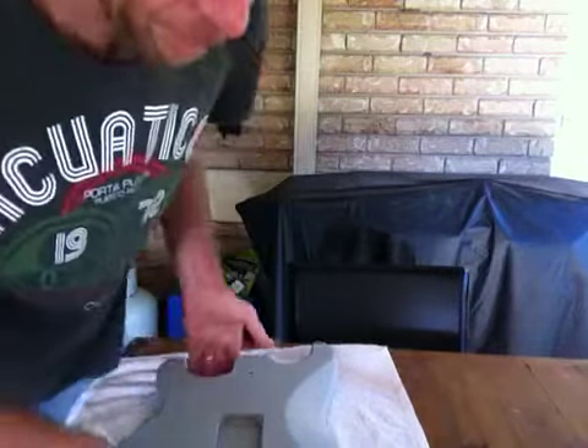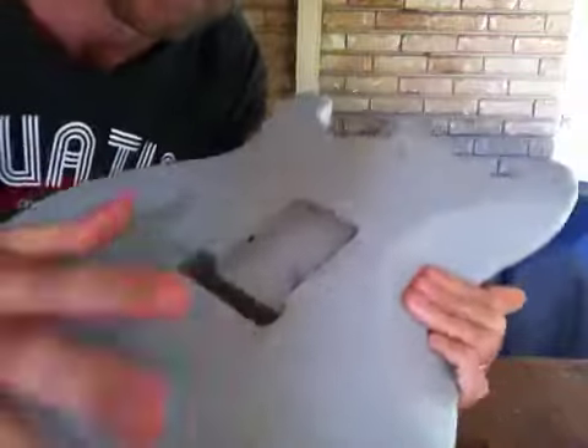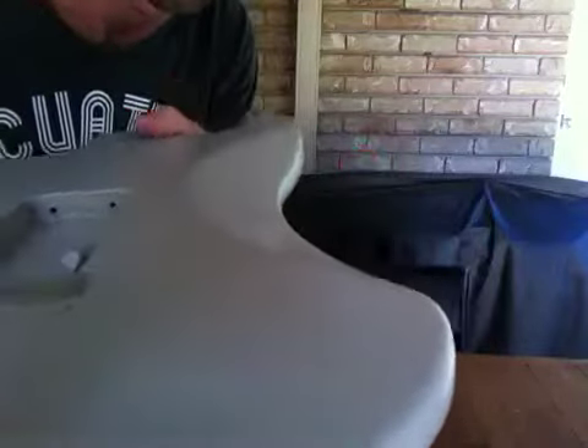I got my guitar body back from the painters and one thing that has really stood out since putting the first layer of undercoat is the grain — the wood grain. I don't know if you'll be able to see that in the video, but there's a really obvious wood grain in the timber.